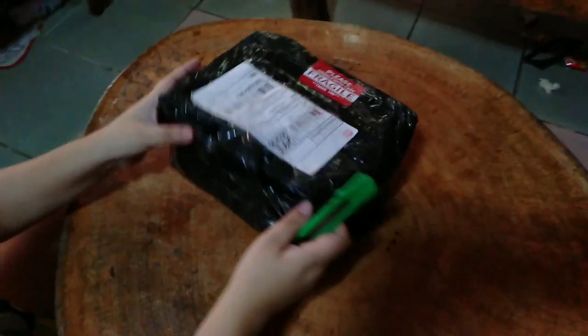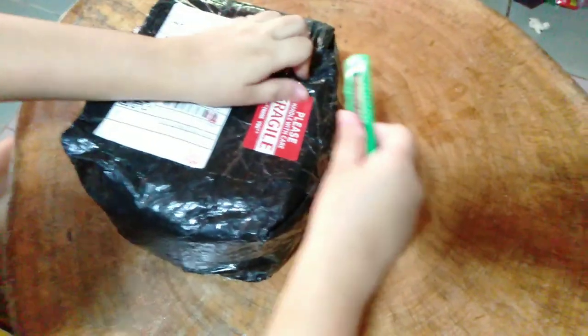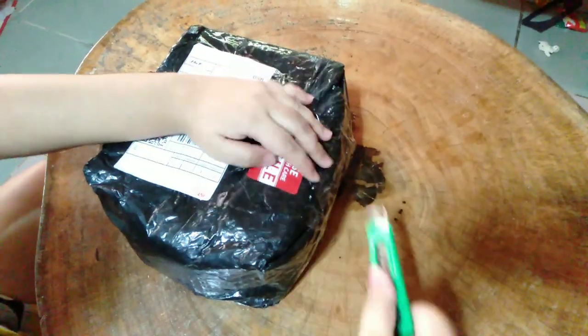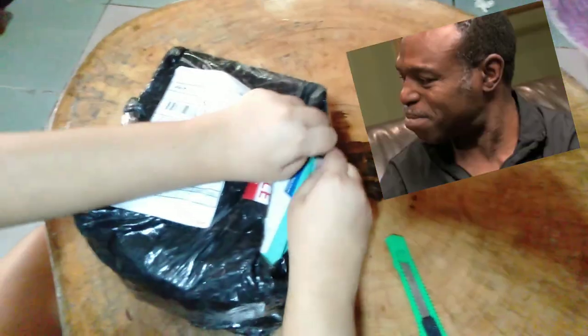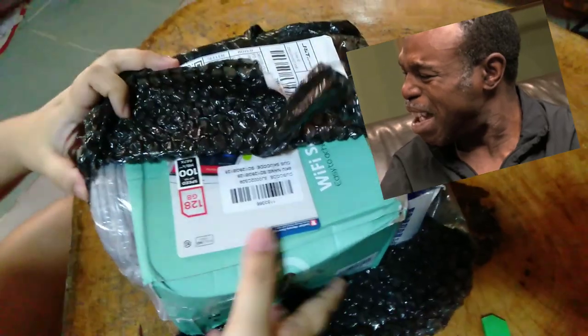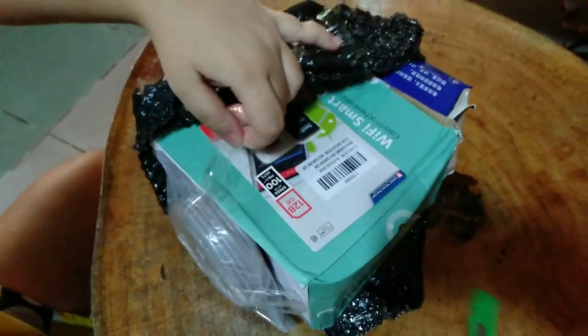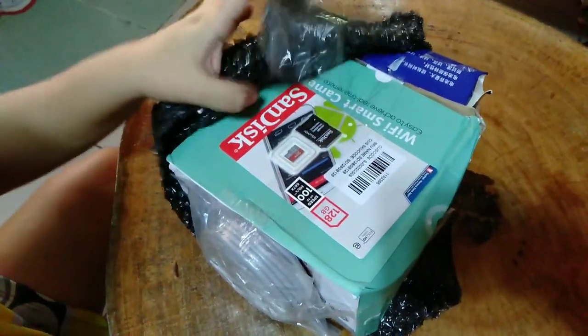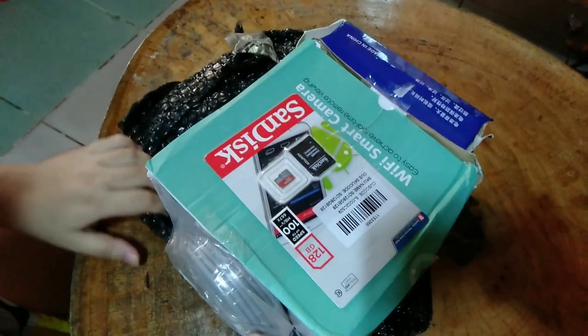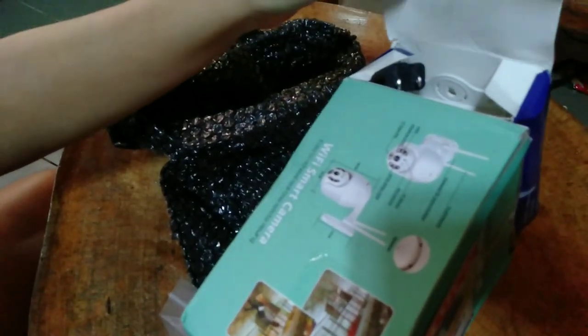Hello guys, welcome to our vlog! For today's video we're gonna do unboxing. So here's the new CCTV camera order. Thumbs down on the packaging — there's no bubble wrap at all. The packaging is really bad, no bubble wrap and no protection whatsoever. Even just cheap paper wrapping would have been fine, but nothing. So negative — one star, or maybe zero.